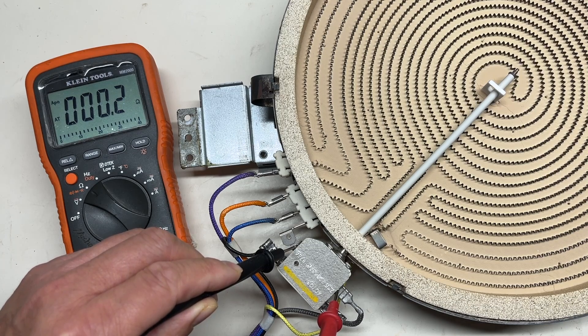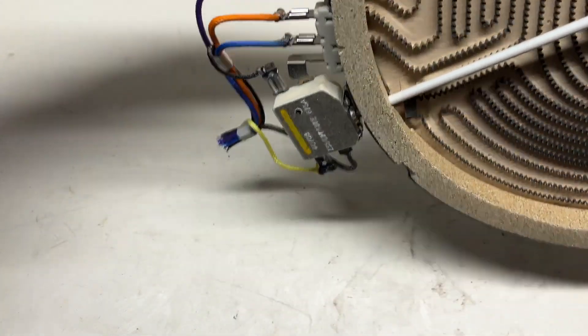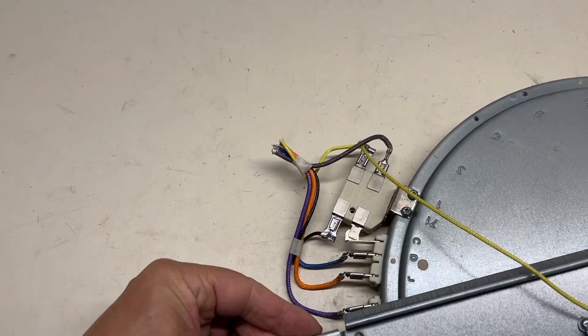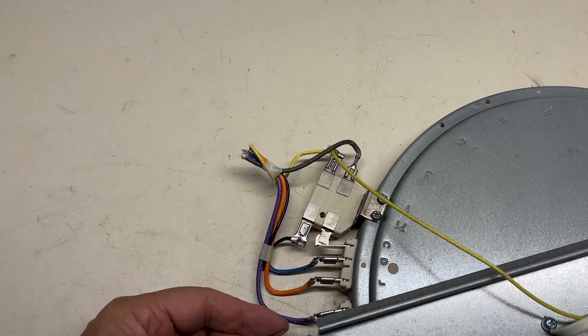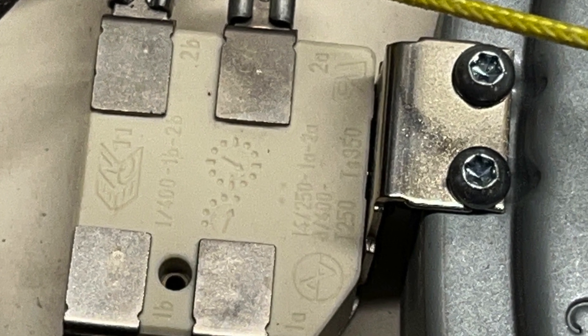That means the limiter is okay and the coil is okay on this burner. Turn it over to see the back of the limiter: 1A2A for burner contact, 1B2B for indicator contact.